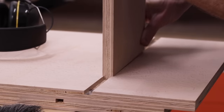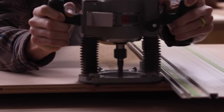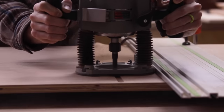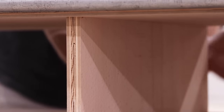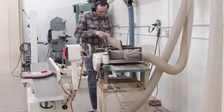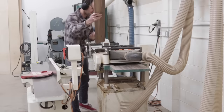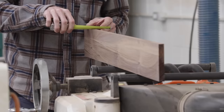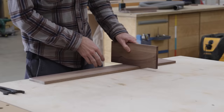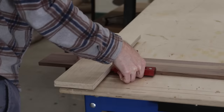Oftentimes when cutting a dado or groove that another piece has to fit into, you have to do a bit of finessing and sneaking up to get it to fit just right. I tend to cut a dado first and then dial in the size of a tenon or tongue to fit it. That said, there can be times where the dado itself is the side that needs to be dialed in. To illustrate, I milled a board to as close to half-inch thick as I could without going under, and would be cutting a dado with a half-inch diameter router bit hoping for a perfect fit right off the bat.